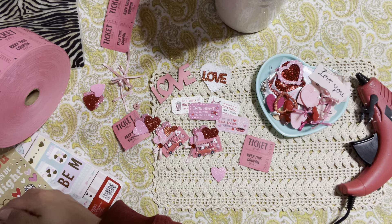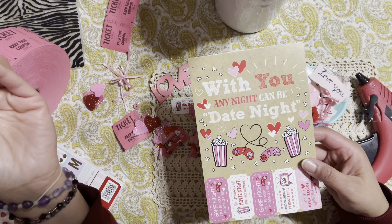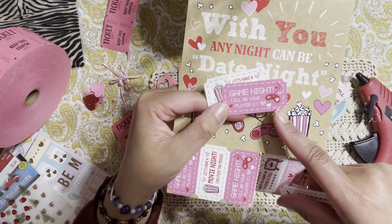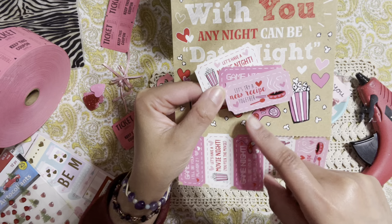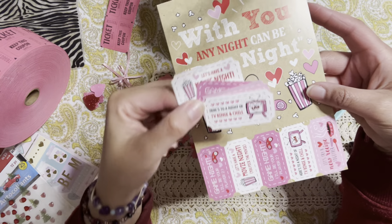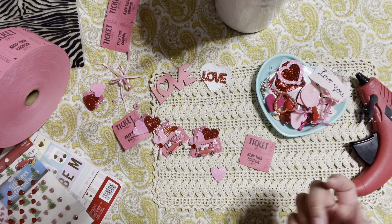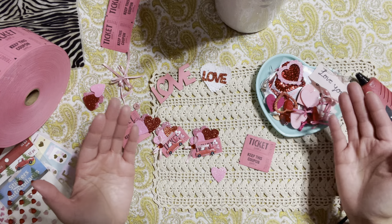A little tip: I came across these little coupons that I bought last year at Target. These are really cute — they have things like movie night, game night, 'let's try a new recipe together,' and TV binging. These are really cute little tickets you can also use for this project. And if you don't have any tickets, go online, go to Pinterest, and maybe you can print out a template and make your own.